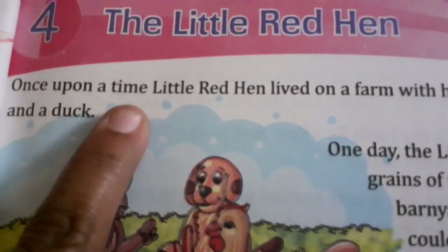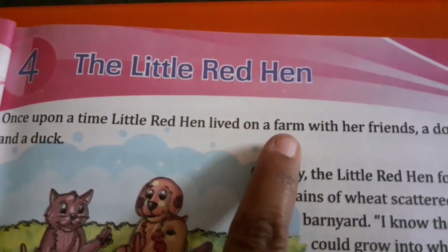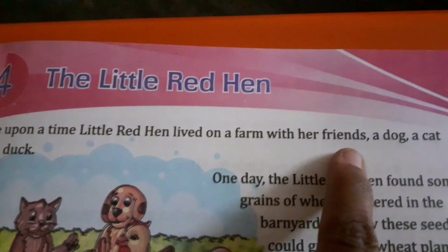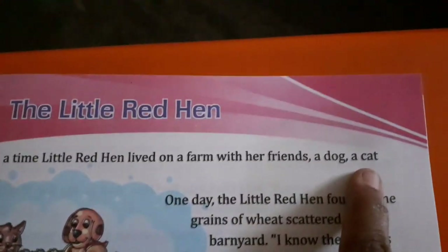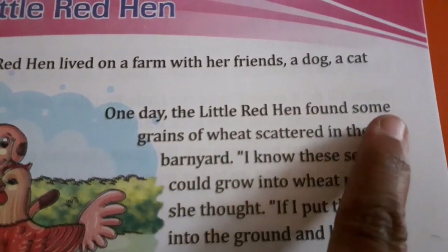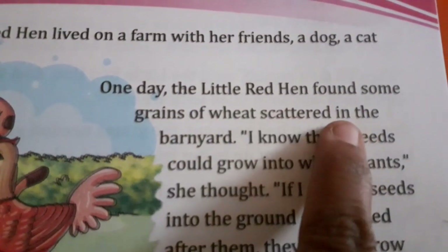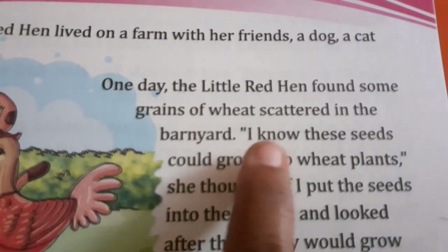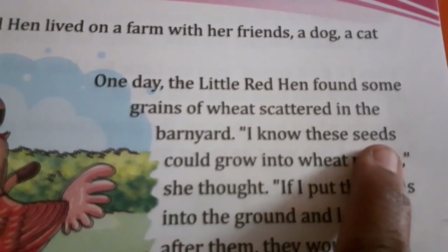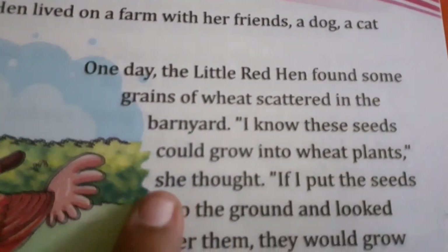Once upon a time, little red hen lived on a farm with her friends — a dog, a cat and a duck. One day, the little red hen found some grains of wheat scattered in the barnyard. I know these seeds could grow into wheat plants, she thought.